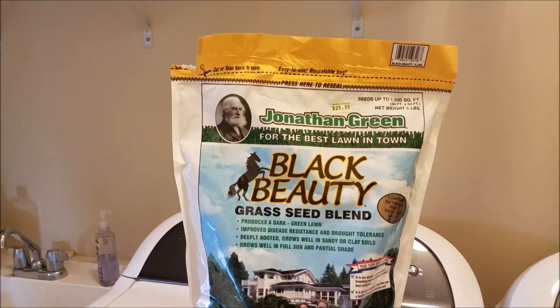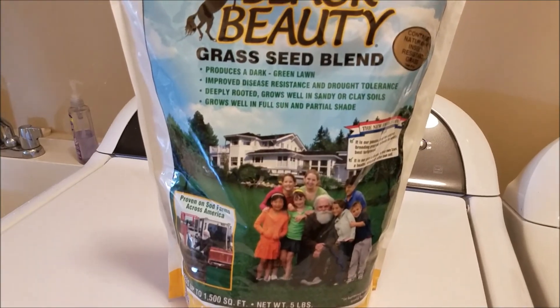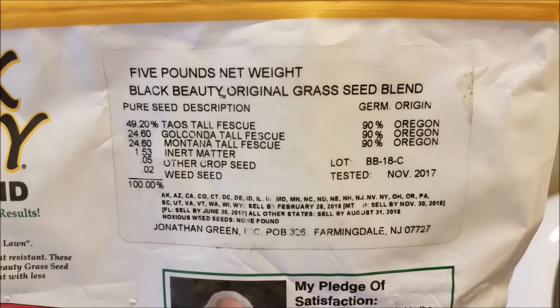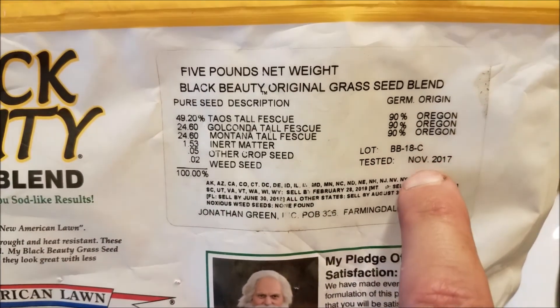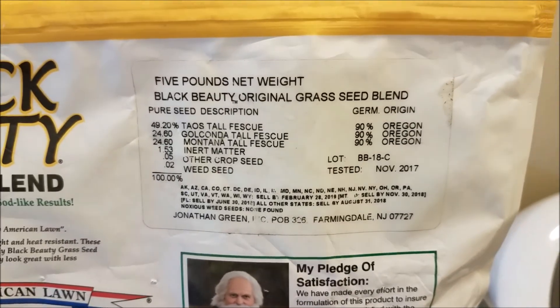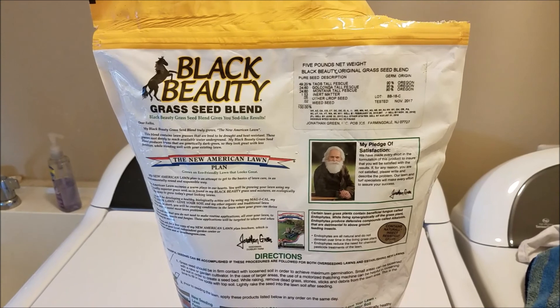Finally, let's take a look at the seed — Jonathan Green Black Beauty grass seed. Pretty nice grass seed. It's tall fescue, three different types. One of the most important parts is that little date on the bag — this is the freshest bag I could find. Put it down and we'll come back in a week or so to see how it's doing.